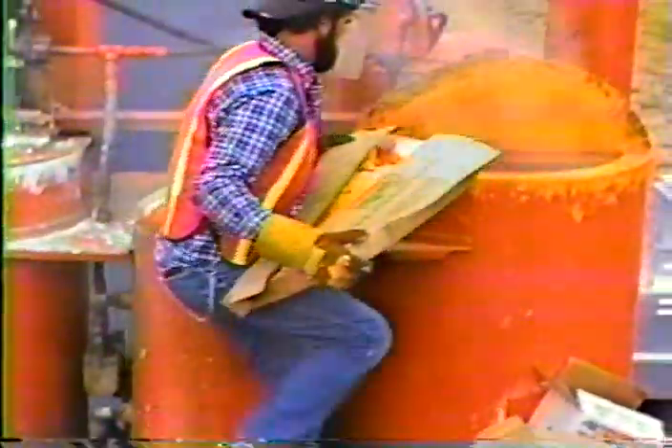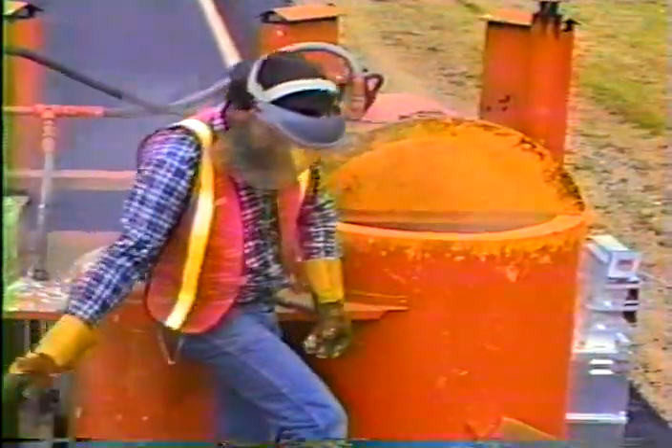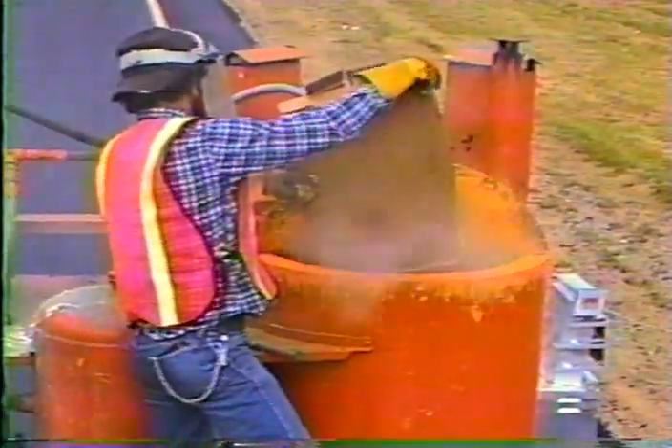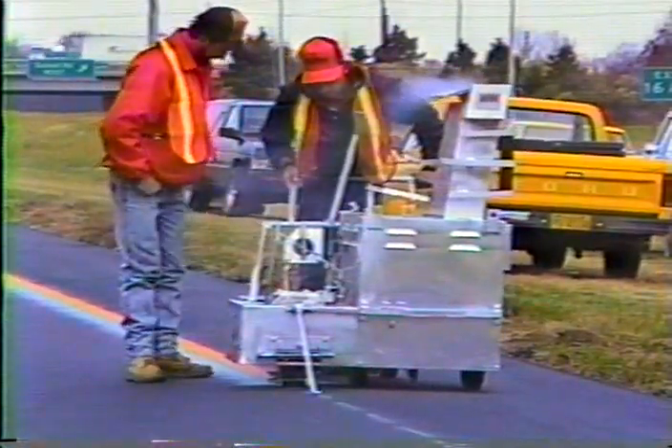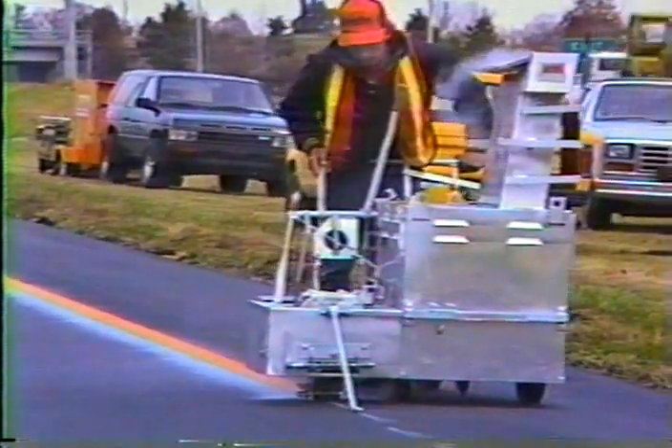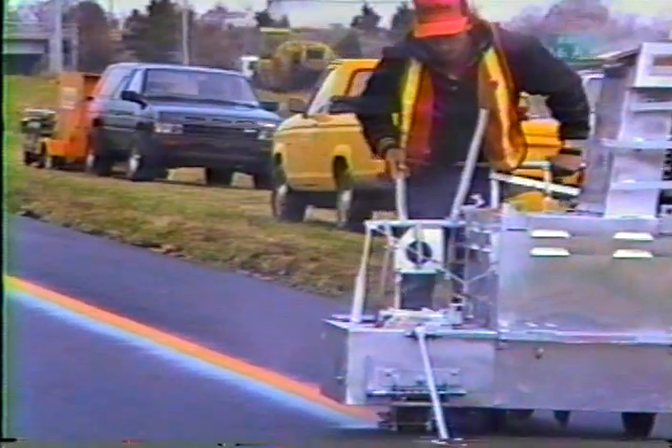When thermo comes to the job site, it's in solid form and must be heated and agitated to melt and blend the ingredients. One reason thermo is such a good pavement marking material is the quality of the bond it forms with the road surface, especially asphalt. Because of its high application temperature, thermo actually fuses with the asphalt, creating what engineers refer to as thermal bond. On Portland cement concrete pavements, thermo doesn't actually fuse; instead, it fills tiny voids and bonds through friction. The contractor should apply an approved primer or sealer before putting down the marking on concrete.